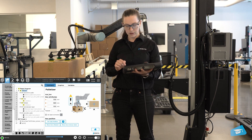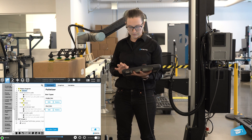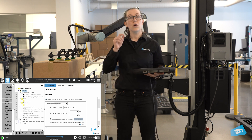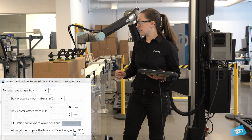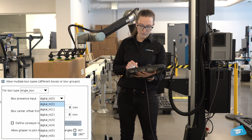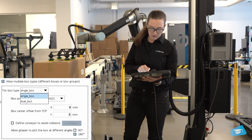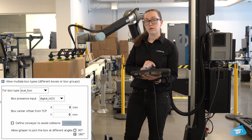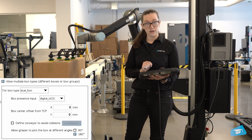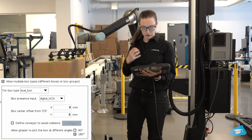Next, I'll go back into settings and let the robot know which signal tells it if there's one box available or two. For the single box, the digital input is zero. For the dual box, we'll use what we configured in the thread and use digital input three, which is the combination of the two different signals together.